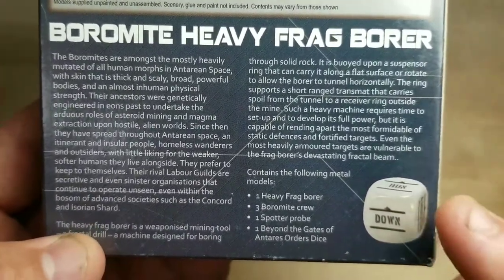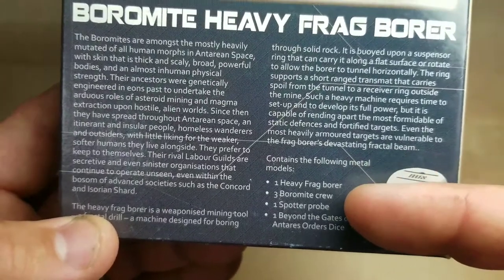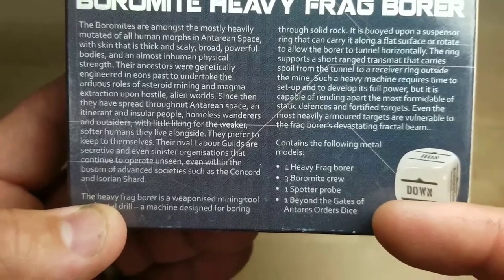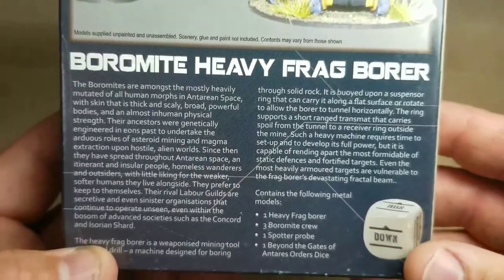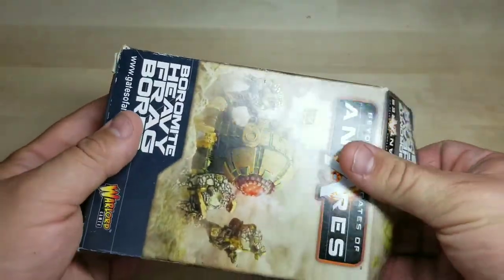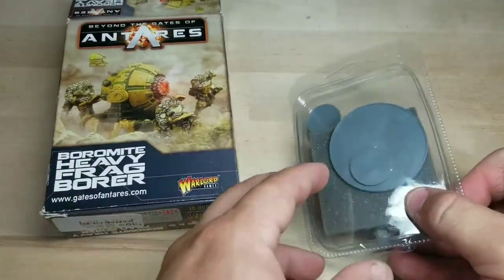Really enjoying putting together their kits too. This comes with a heavy frag borer, three bore micro, a spotter probe, and one Beyond the Gates of Antares order dice — like we had with the worker gangs. Let's crack it open and see what's inside. I've already taken the cellophane off to make it easier to build.